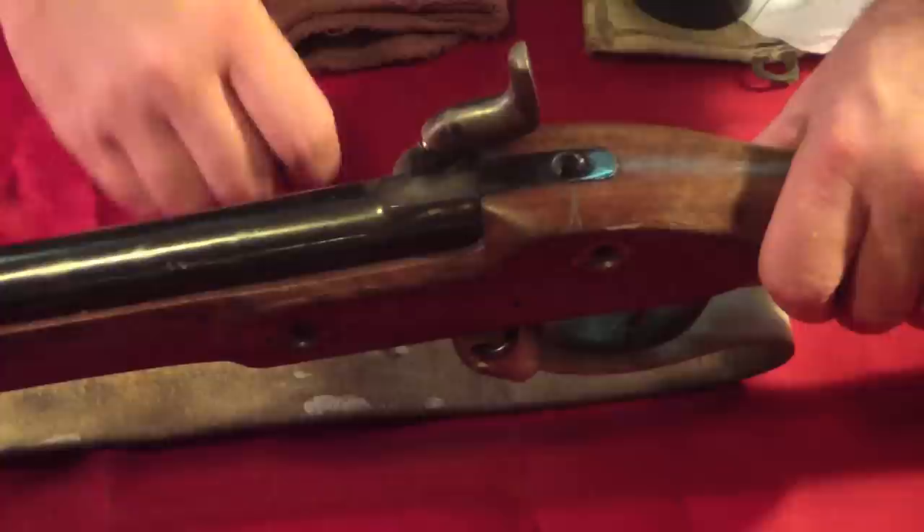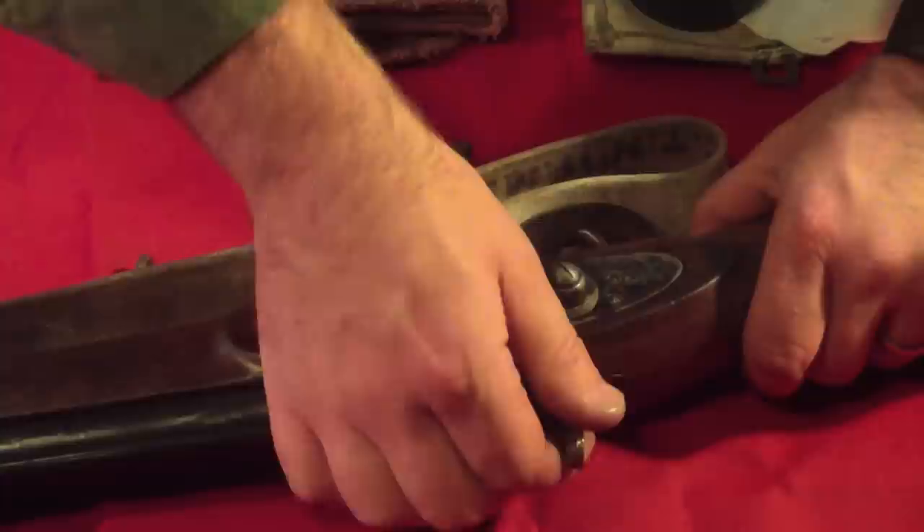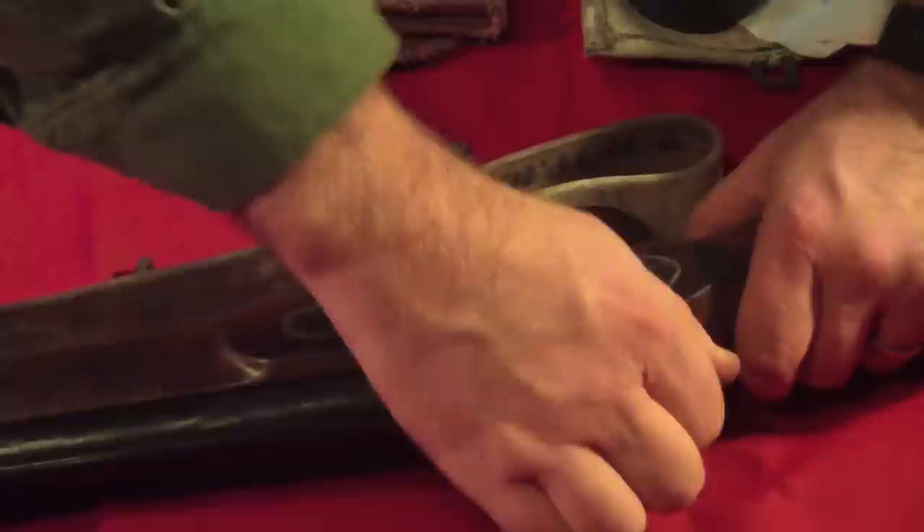With all of the side nails and the breech nail removed, we can then remove the lock. This is done by simply loosening it. Moving the lock to half cock first seems to make things a little bit easier.